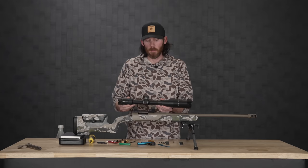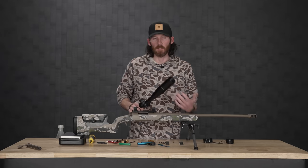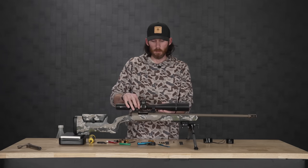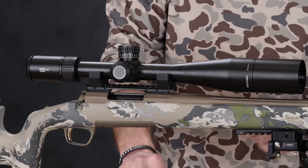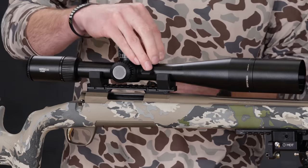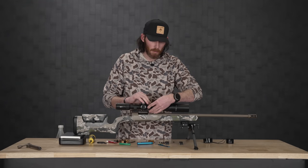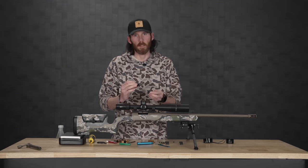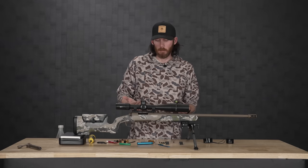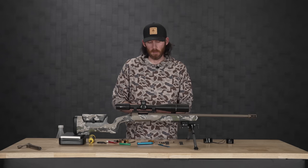First step: if you're going to have a bubble level — which I highly recommend everyone have — sometimes when you mount these scopes the gap is a little too tight. If you install your scope and then decide you want a bubble level after the fact, it can be hard to slide it underneath. You're going to want to install the bubble level before you mount your scope. If you have to take it off later to mount one, it's no big deal — you can redo this process — but since I'm starting from scratch, I'll install it first.